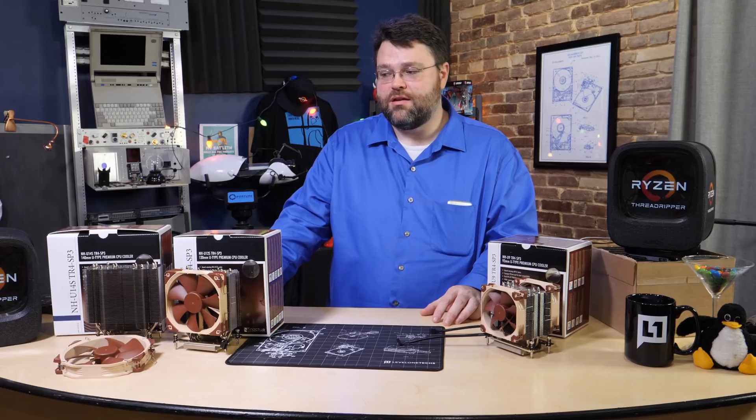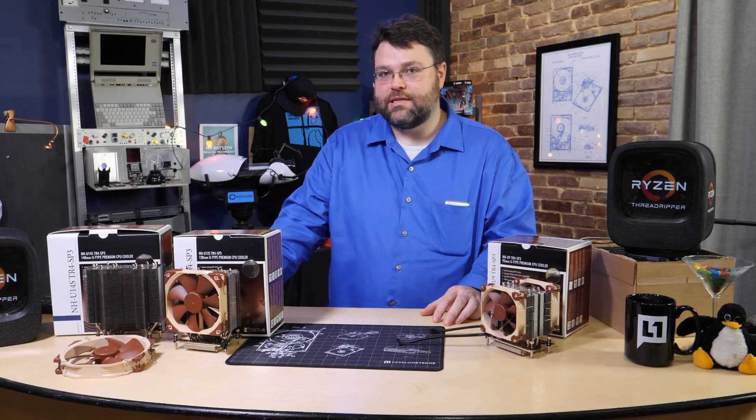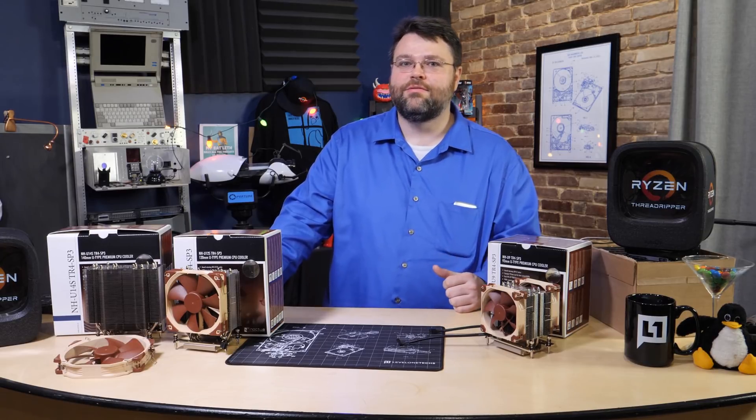What am I doing making videos on CPU coolers? We're beating all-in-ones, at least on Threadripper, consistently. So yeah, it's neat. Good job, Noctua. Nicely done.